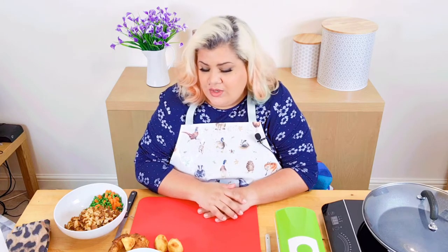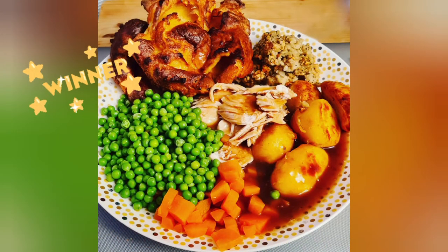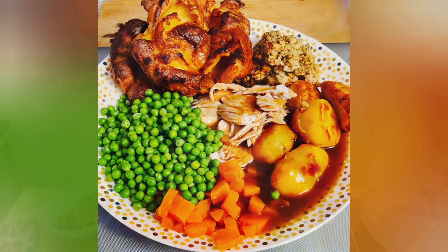Hello darlings, and today I'm talking to you about my roast chicken dinner pie. I got this fabulous idea from a friend of mine called Helen, who when I was talking about what to do with leftovers — because obviously you've got a big roast chicken — and a friend of mine said 'oh, we put ours in a pie' and I thought what a fab idea. Pastry just makes everything wonderful.